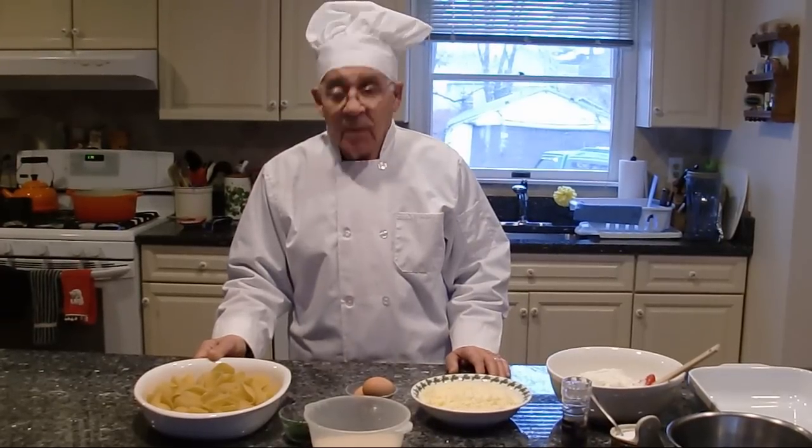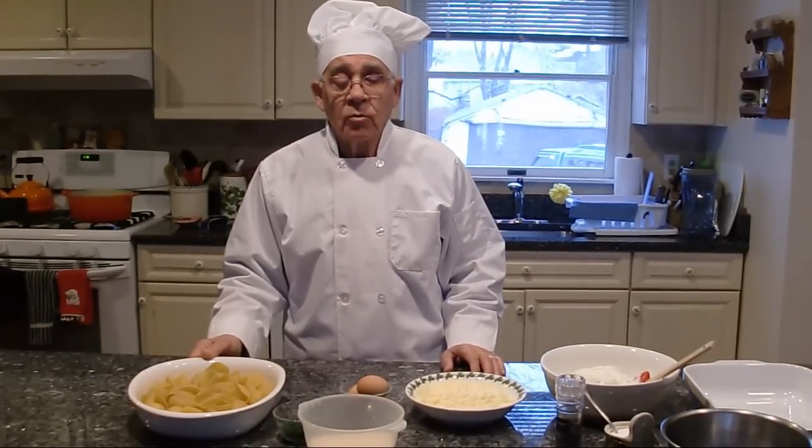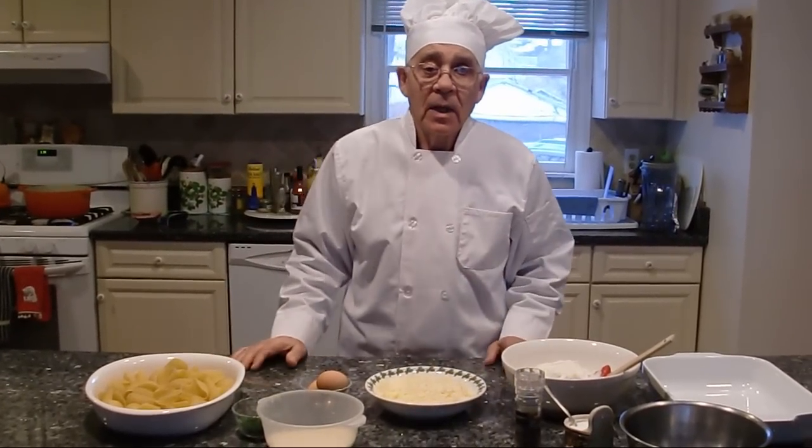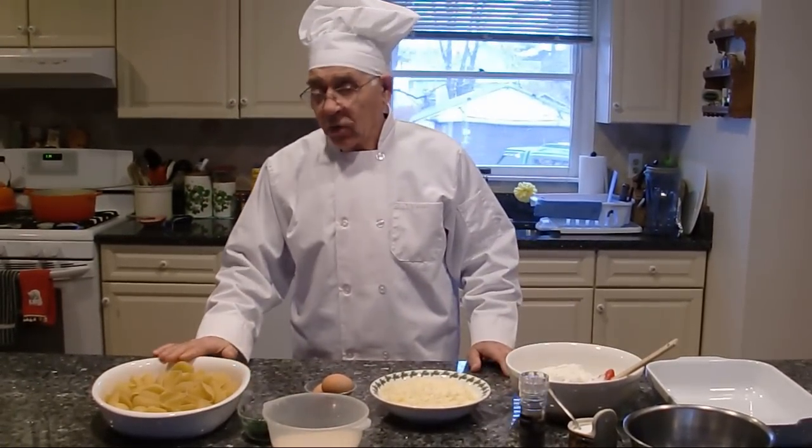And stay with the tomato sauce — not too much tomato sauce, a little bit. I'll show you what you got to do with this. Now first thing, we cook the shell.